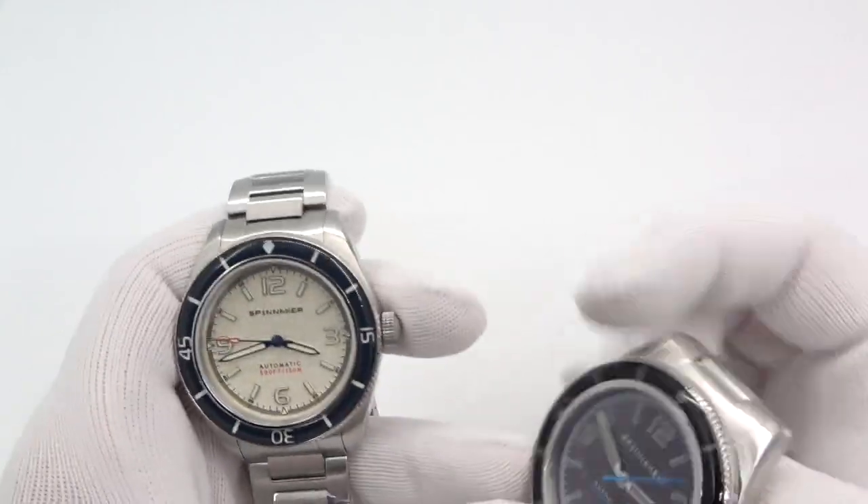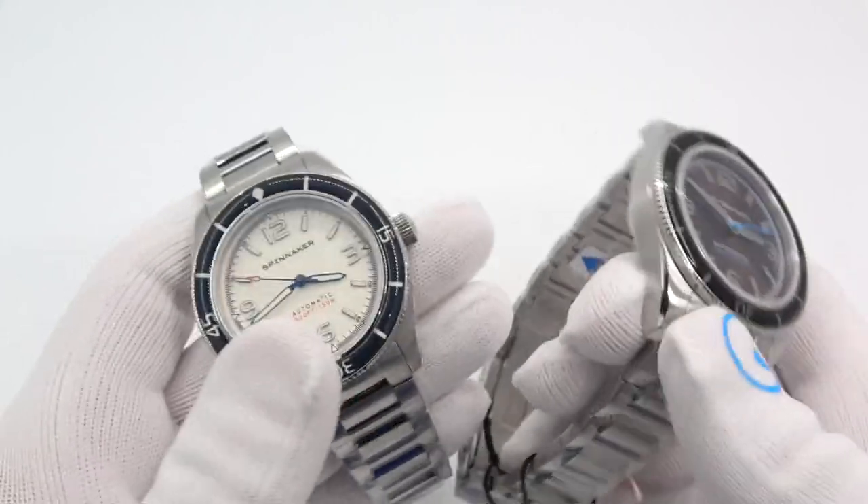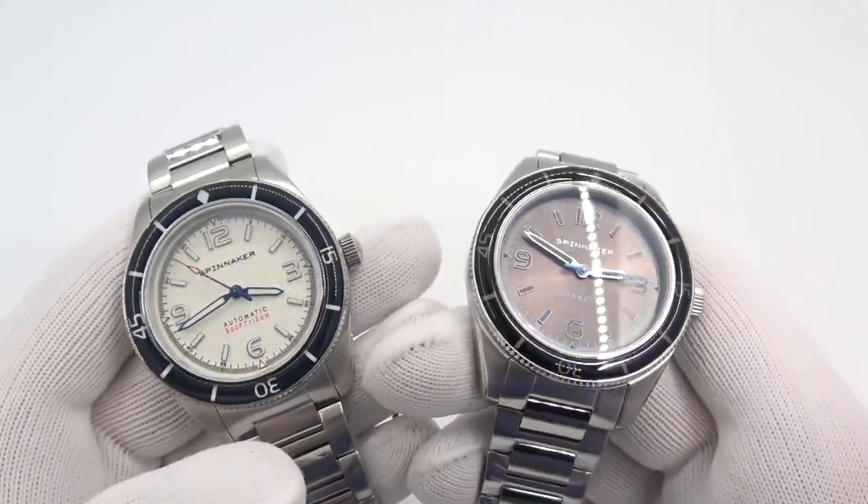They are the same watch. The colorways are slightly — actually very — different. But you will immediately notice that it is basically the Spinnaker Floos.